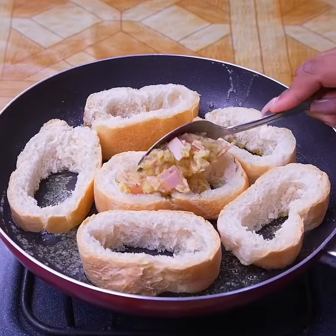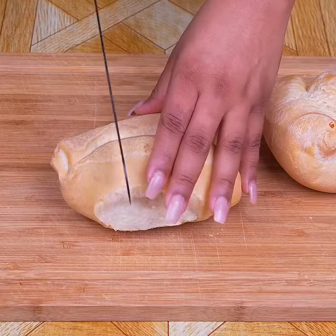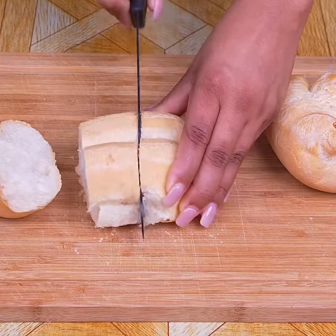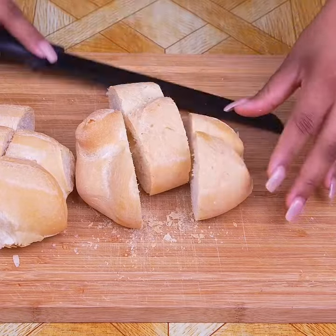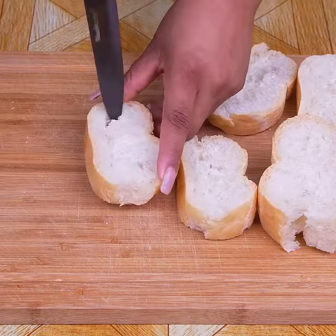Bread like this, there's nothing left. Ready in less than 10 minutes. By cutting two loaves into finger-thick slices, then peeling the center off, this bread recipe we are making is super easy to make and I'm sure you all will like the result.